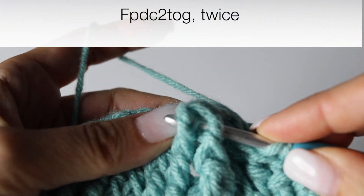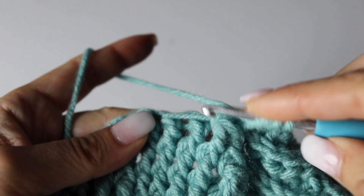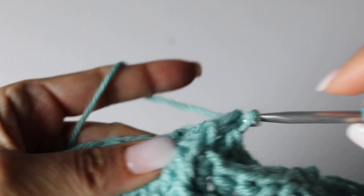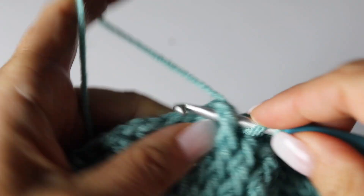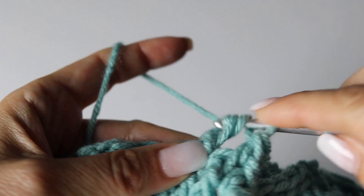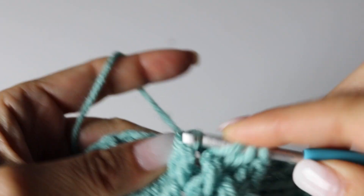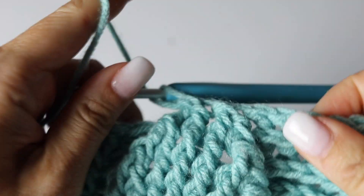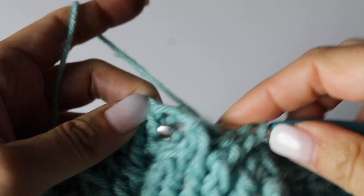Now what you're going to do is a front post double crochet 2 together twice: turning the 2 first front post double crochets into 1, and then turning the next 2 front post double crochets into 1, making sure to wrap the last one around the decrease from the previous round. Just like that — you will have 2 front post double crochets. See how your leaf is closing here. And then you're going to make 2 back post double crochets.